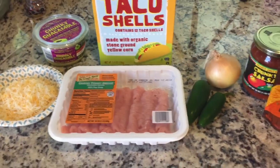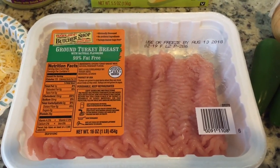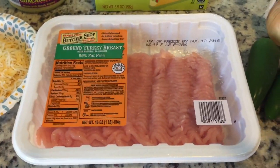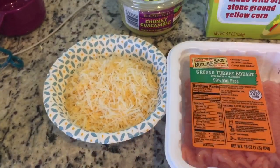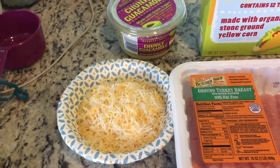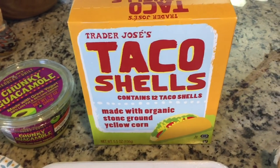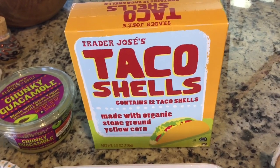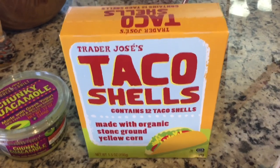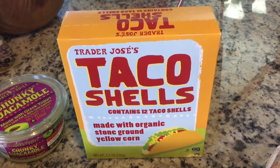So what you will need to make this recipe is some ground 99% fat-free turkey breast. We got this from Trader Joe's — this is zero points. I have measured out one cup of the Mexican light blend from Trader Joe's, which is nine points total. And then we have some taco shells; we're going to be using two, maybe three of these. They are two points a piece, and we're going to be mashing these up into a baggie and using them as our bread crumb agent.